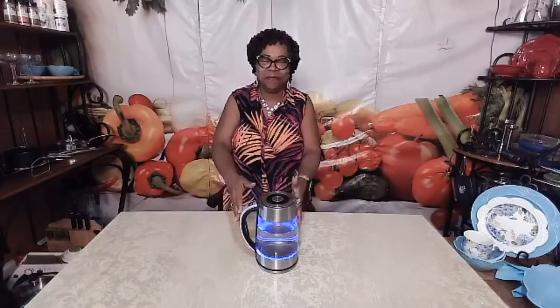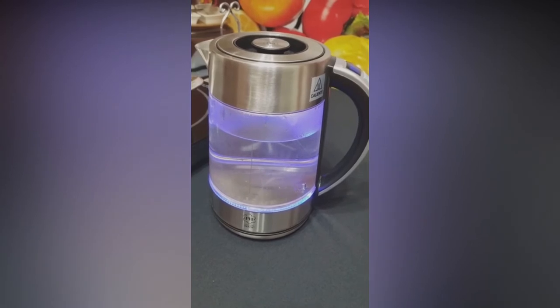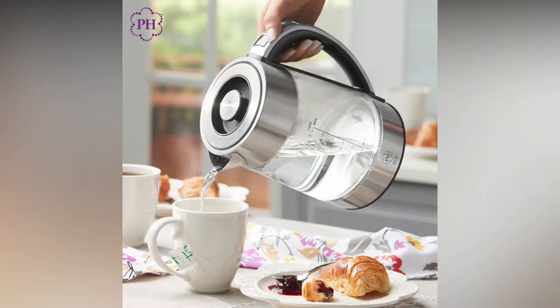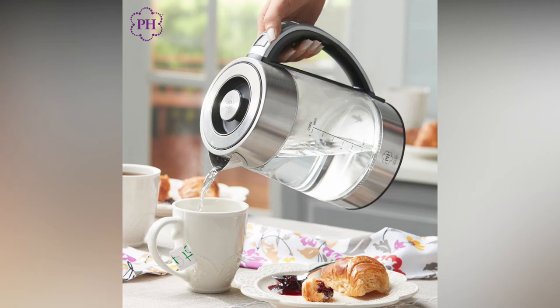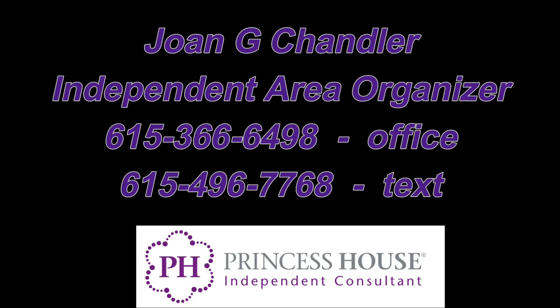So, I know if you enjoy hot beverages or just being able to get hot water in just a little amount of time, you're going to definitely want to have our Princess House electric kettle. I'll see you next time.